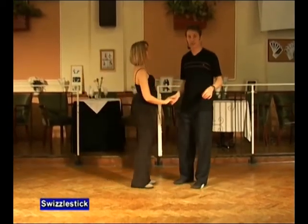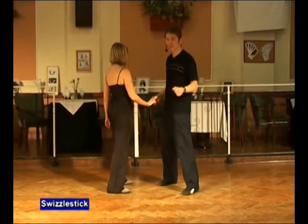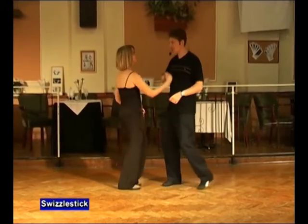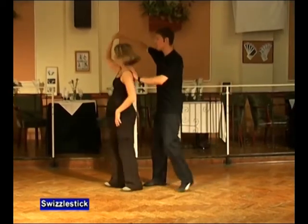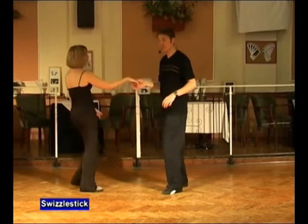Let's do that together now, nice and slow. Man's right, lady's right, five, six. A swizzle stick — it's back, block, swizzle and face, return and back.